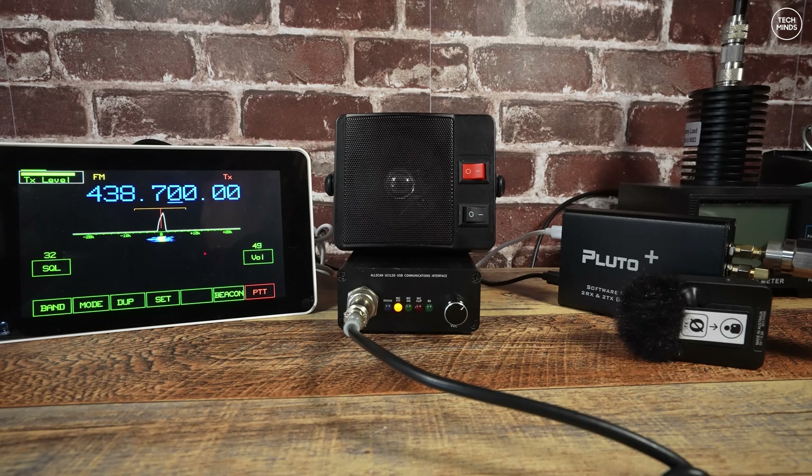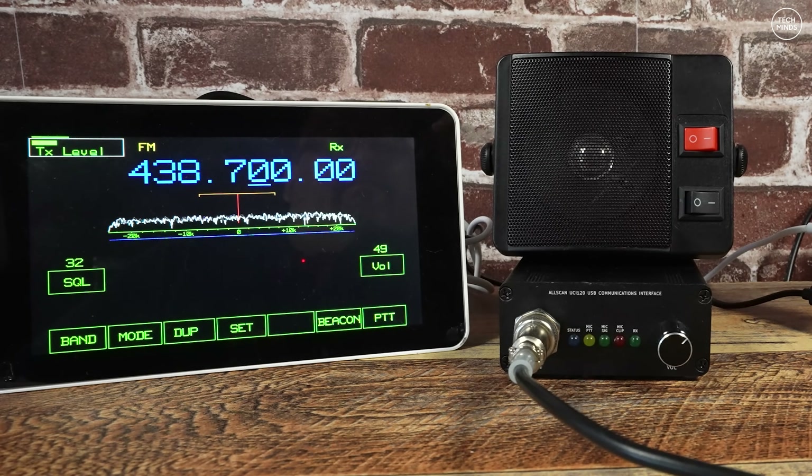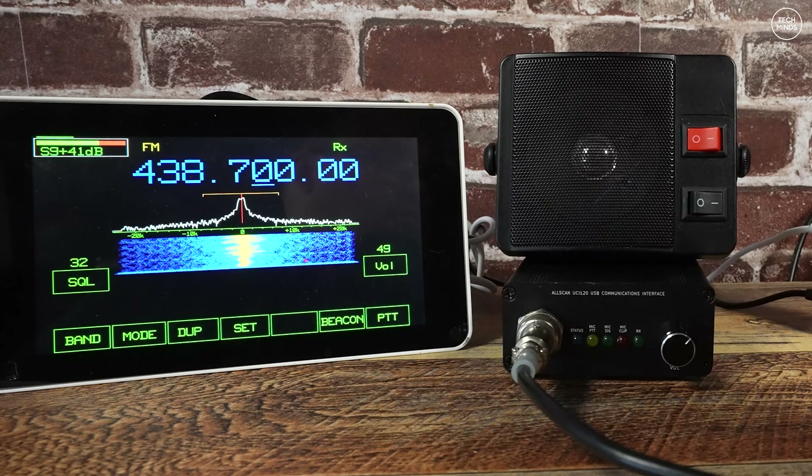M0DQW testing audio — 'This is M0DQW Mark Zero Delta Quebec Whiskey testing audio, M0DQW.' Playback confirms the audio is perfect.